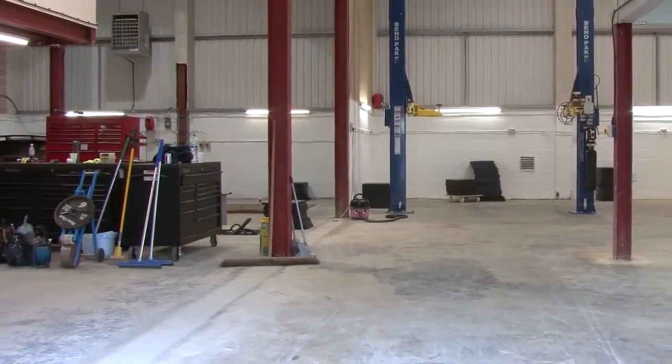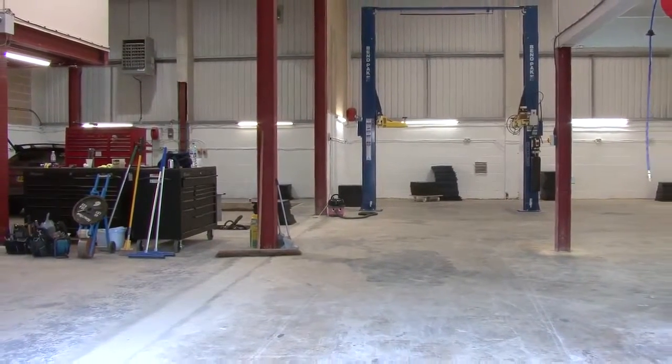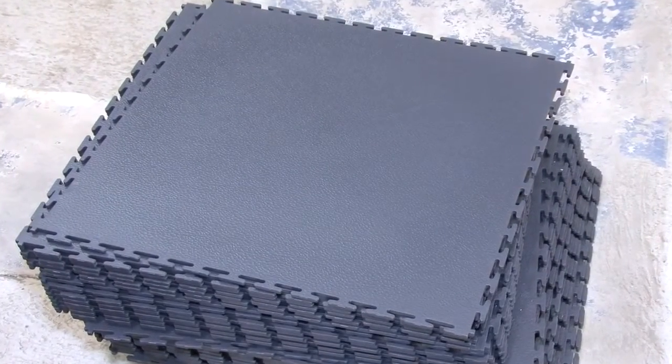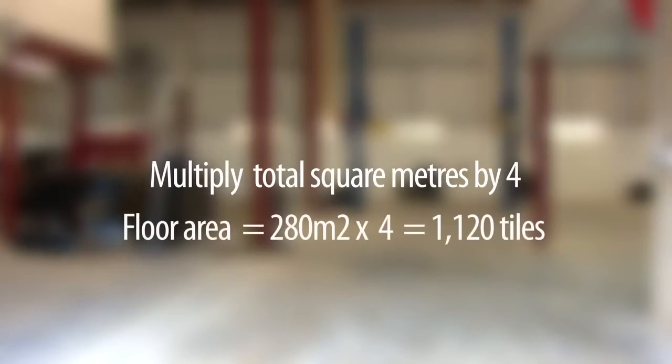Before tackling an area this size, you'll need to consider a number of elements before you begin work. Firstly, measure the area. All of our tiles are 500mm by 500mm, so to estimate the amount of tiles you need, multiply the total square meters by 4. In the case of this installation, the floor area was 280 square meters and we needed 1,120 tiles.